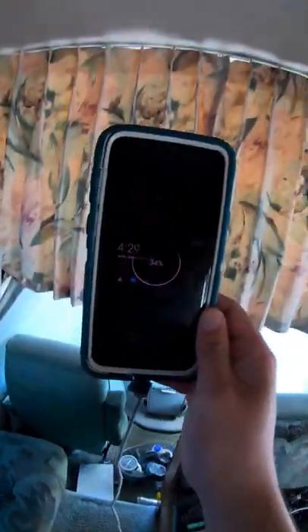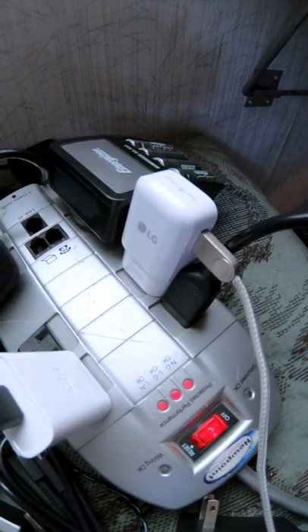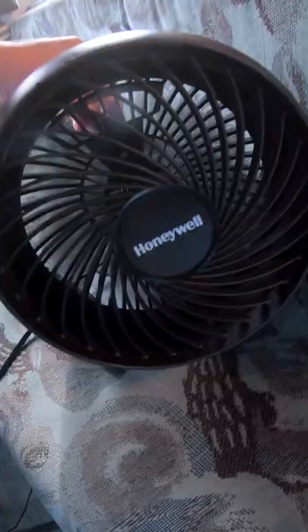A lot of people ask me how I power my devices in the RV. Of course, I have the generator like most RVs do, but I also have this 130-pound AGM battery with 200 amp hours. I use this inverter to provide power to a power strip that all my devices run off, including my laptop, fan, and my LED lights.